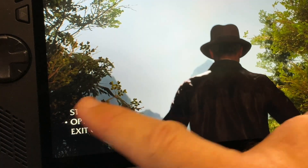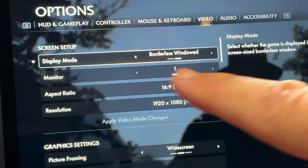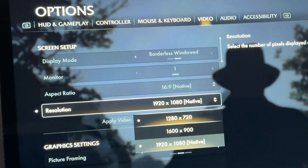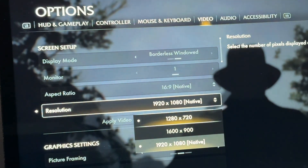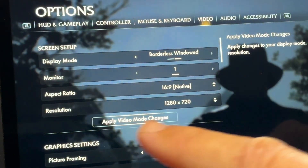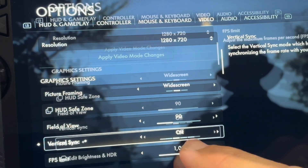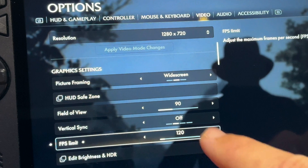Now let's head into options and over to the video settings tab. Keep display on borderless windowed. Let's change the resolution to 720p because this is a very demanding game, then click apply video mode changes. Change vertical sync to off and set the FPS limit to the max of the Ally, which is 120.